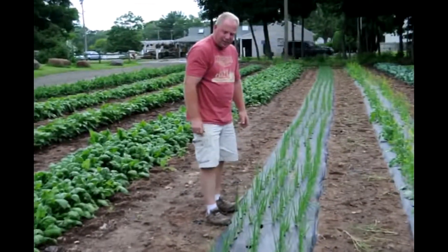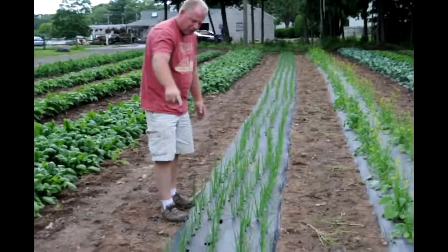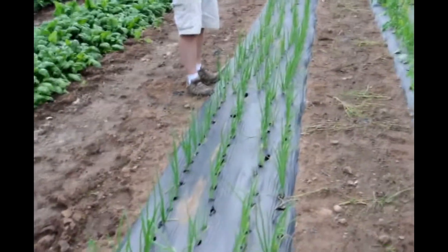One thing new we tried this year is we planted our onions in plastic, so we'll have less weeds. There's drip irrigation underneath the plastic, so they're going to get plenty of water.